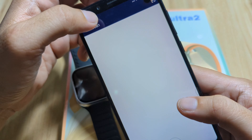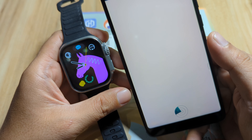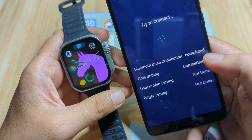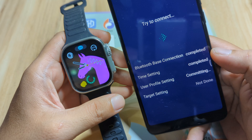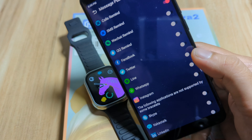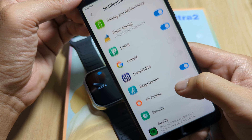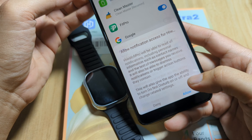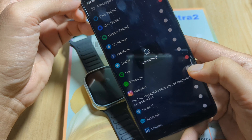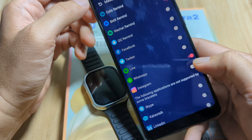If you experience this type of connection issue at first, just reconnect it. Now let's activate some permissions. Go to message push, then activate the call reminder — agree. Allow HiWatch Pro to access your contacts — allow. Allow HiWatch Pro to make and manage phone calls — allow. If you are not comfortable with the permissions, you can deny them. We're done with call reminder. Now SMS reminder — agree. Allow HiWatch Pro to send and view SMS messages. It's now committing.